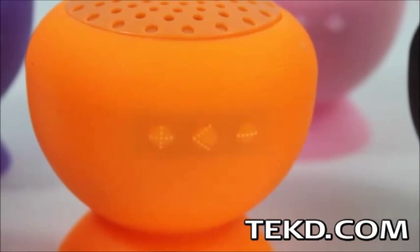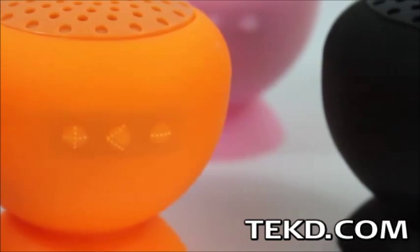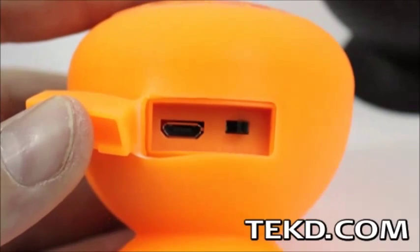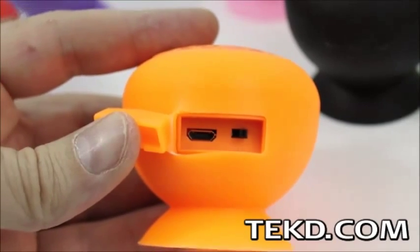It has a range of 33 feet and a built-in microphone so you do not have to carry around your smartphone when wet to have a conversation, just the Rebel. The Rebel has an internal battery with enough power to run the device for up to 6 hours for those really long showers, and is rechargeable through a USB connection.